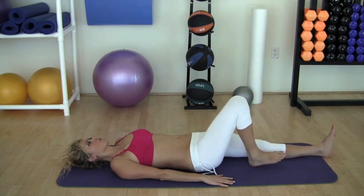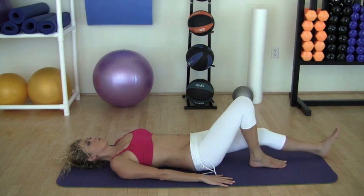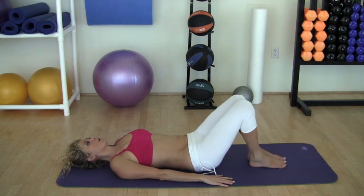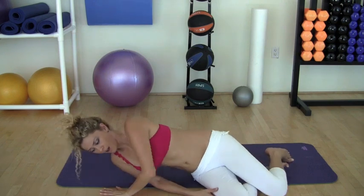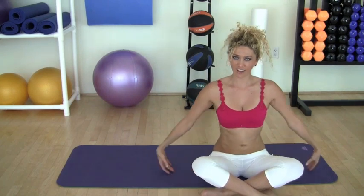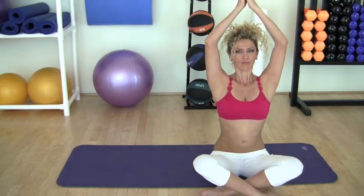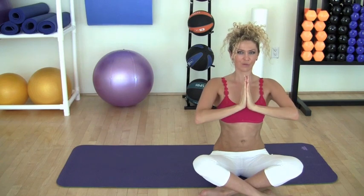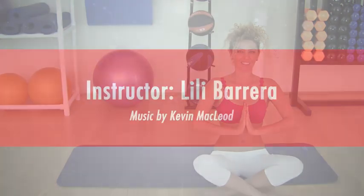Inhale. Exhale. Bring it back towards your torso. Inhale. Exhale. Inhale. Exhale.